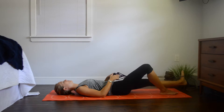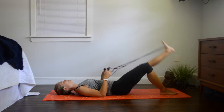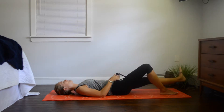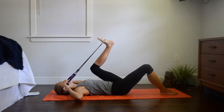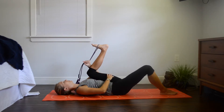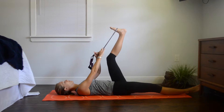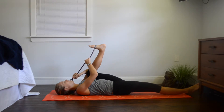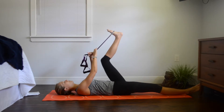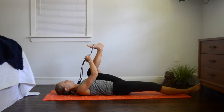Release it back down, pull it back, feel that stretch. Pull it tight to feel that stretch and then release it back down. Now bend the knee, pulling it as close to your armpit as possible. Feel a nice stretch on the inner thigh, and you're getting your lower back as well. You're also getting a nice stretch in those glutes. Pull it down, and then release. Pull it down and then release it back up.